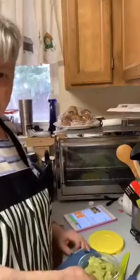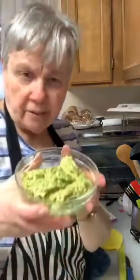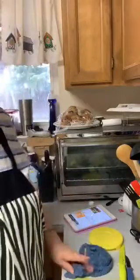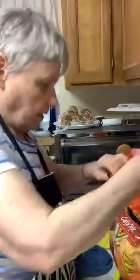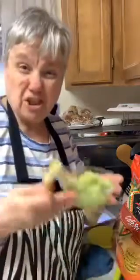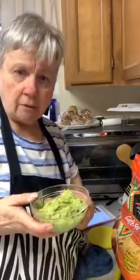Doesn't that look good? Are you craving guacamole now? Let me get a tortilla chip and try it. These are honking big tortilla chips. This is to die for! I think anybody would love this — you don't have to be vegan to like it either.